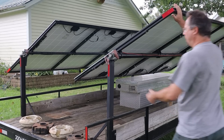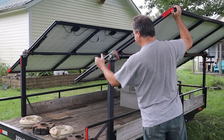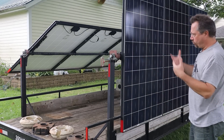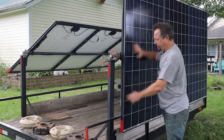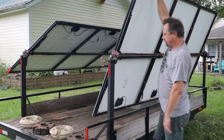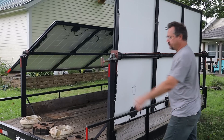Another thing I really wanted as part of this whole system was that it was human scale. I wanted one person to be able to handle all this by themselves, without needing a winch or power equipment. These solar panels are like 40 or 50 pounds each, but it's balanced, so one person can very easily and confidently move this with no issues at all.